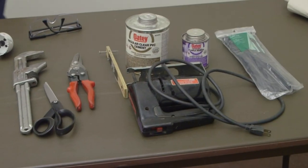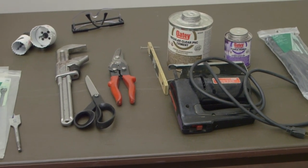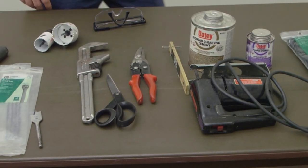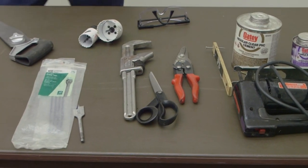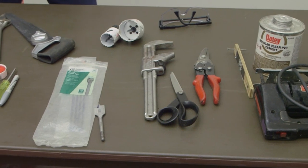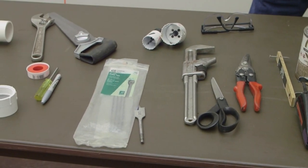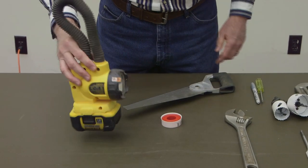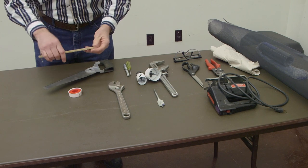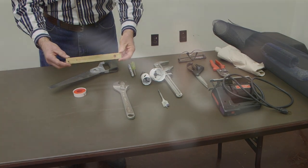For tools, we need a jigsaw, some snips, a pair of scissors, a pipe wrench, safety glasses, a couple of different size hole saws — a two and three-eighths and a one and five-eighths — a paddle bit, a crescent wrench, a screwdriver, a Sharpie, some Teflon tape, a saw, an electric drill, and a flashlight. We also have a little jig we made — it's a compass and you'll see how it comes into play a bit later.